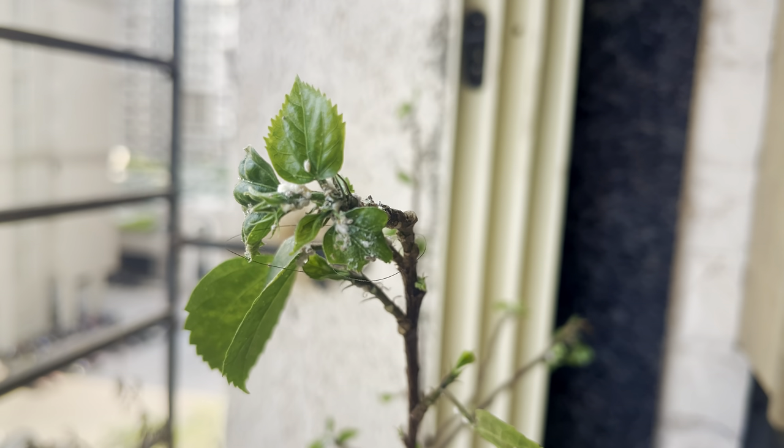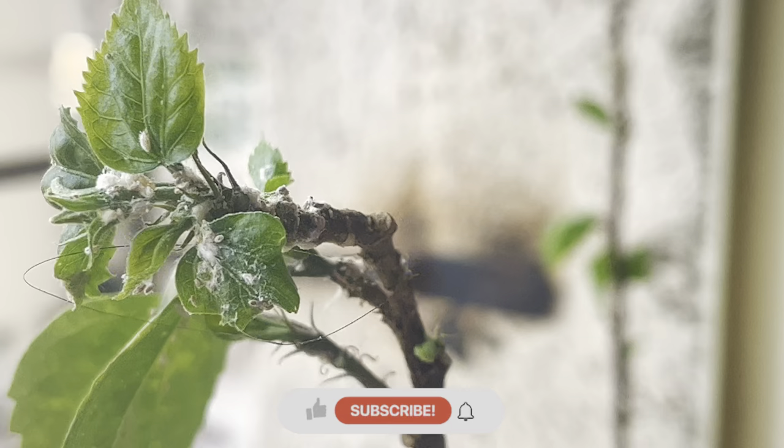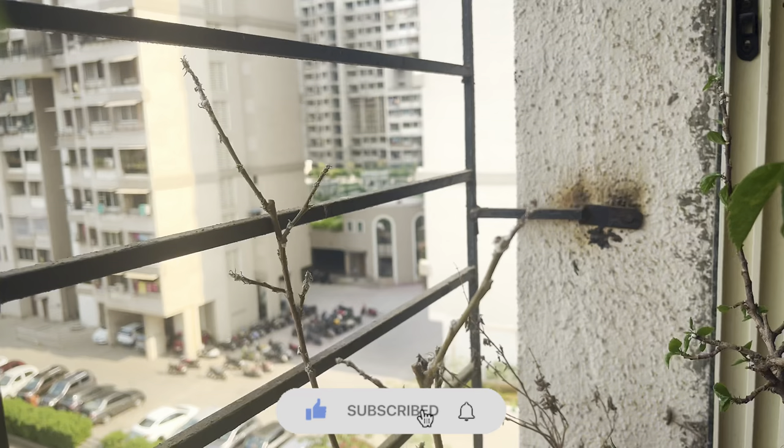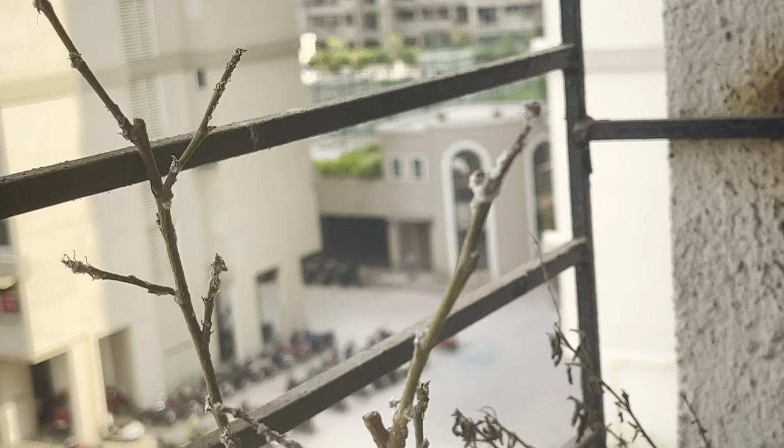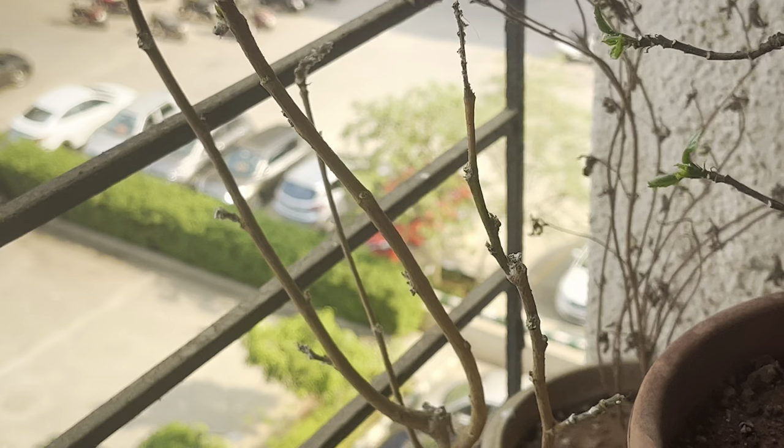If you have a hibiscus plant at home, I am sure that at some point you would have definitely gone through the issue of these white insects. These white insects are mealybugs, and today I am going to show before and after results of my very simple mealybug treatment, where I recovered my plant from no leaves to a bushy plant giving new blooms.